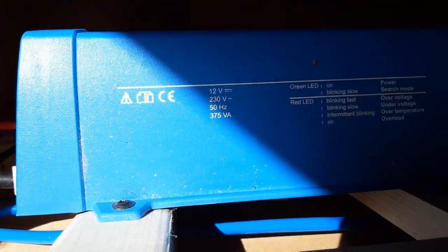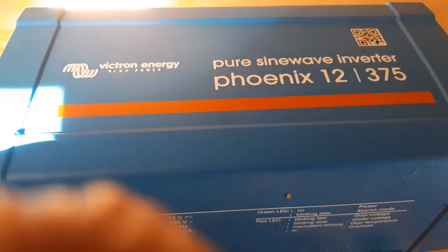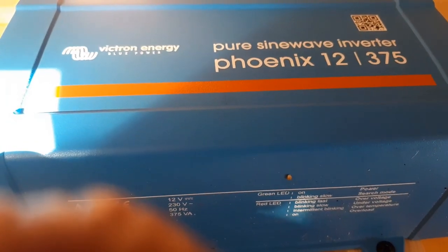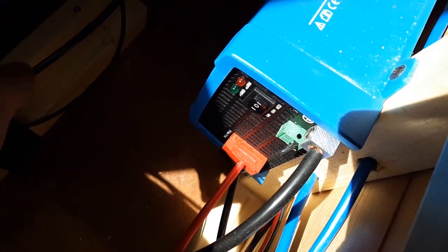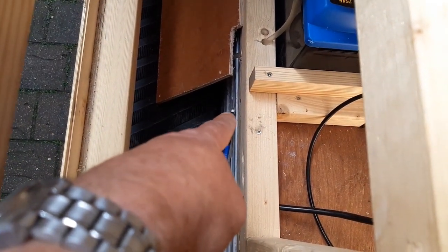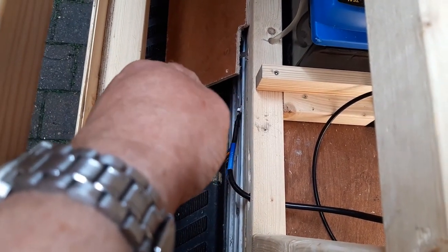We've also got a little inverter — I'll show you on this side. It's the Victron Energy pure sine wave inverter, Phoenix 12/375, and for our needs that's more than adequate. Coming to this side of it, we've got your positive and your negative which go off to the battery, then the earth cable which goes through the frame and is fixed to the chassis just down there.